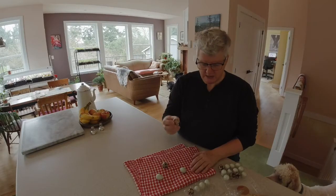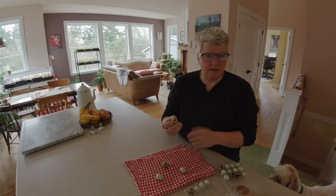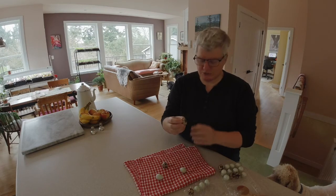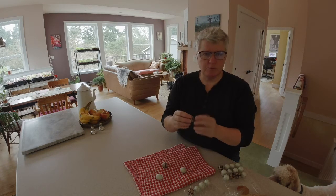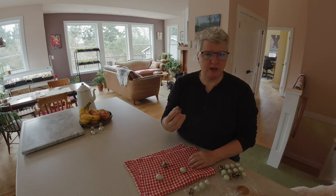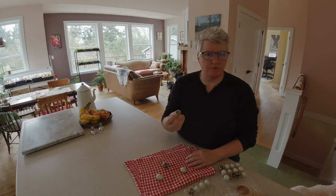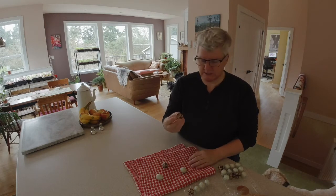You want eggs that are fairly clean — they don't have to be meticulous, but they do need to be fairly clean. You absolutely do not want to wash them, because eggs have a protective bloom — a little protective coating that helps keep bacteria out. You want to make sure that bloom is intact, so don't wash them, but also make sure they're not covered in fecal matter. Pick ones that are relatively clean.